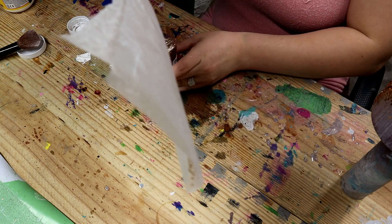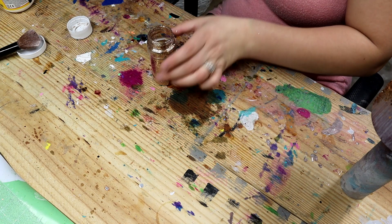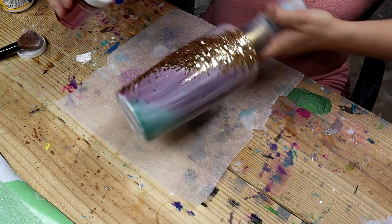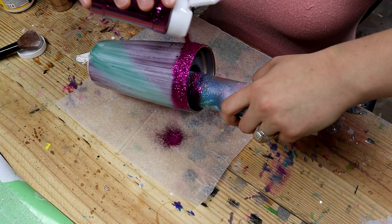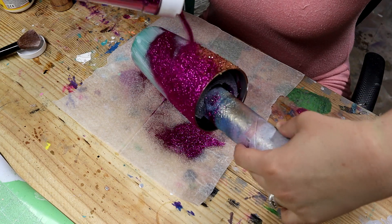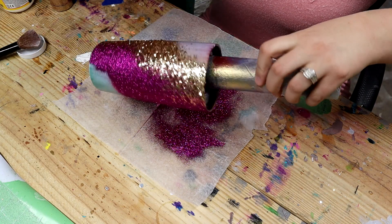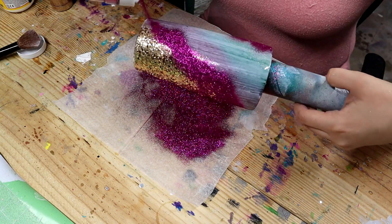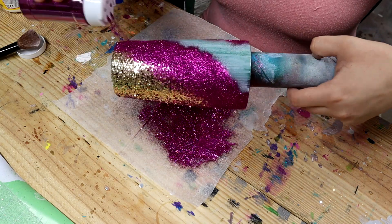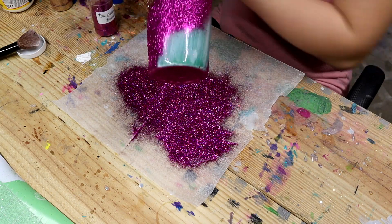For stuff like this, I'm sure it's probably best to do the epoxy method, but I've just always not preferred the epoxy method. So now this is the boysenberry glitter and I'm doing the same thing. I'm going to cover the bottom with this boysenberry too because I love it so much.